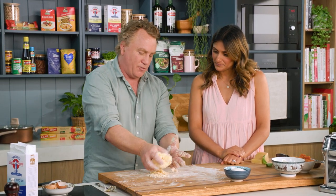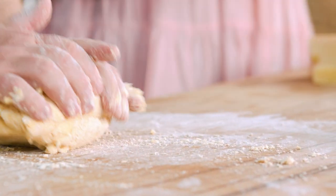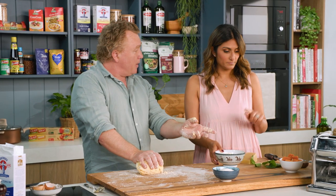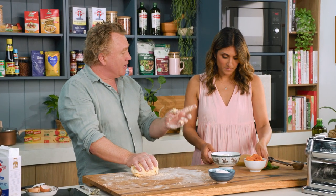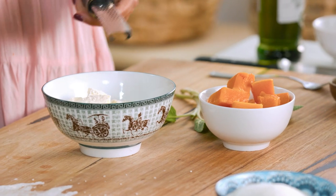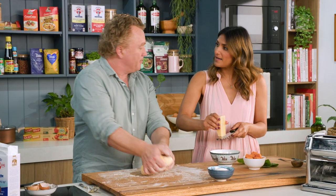As you knead it, you just bring in all these crumbs and push it down like this. Now while I'm bringing this together — it comes together in a minute or so — ricotta cheese, pumpkin, parmesan cheese and sage. A little pinch of salt and a little pinch of nutmeg in there. Mix it all together.